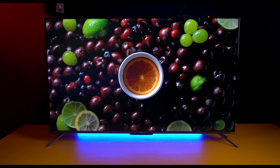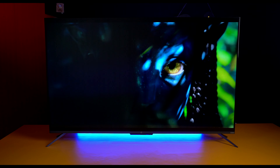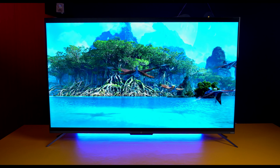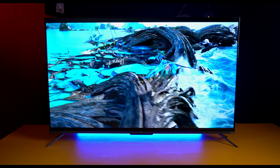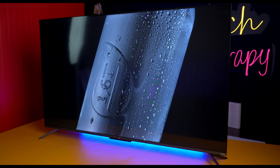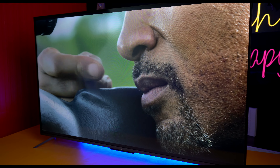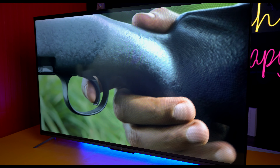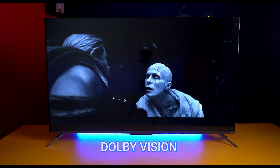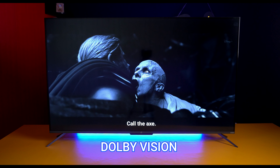There are no issues with detailing, sharpness, or natural tone. The colors are good and the black effect is decent. Dolby Vision support is a great addition — watching Netflix and Disney Plus Hotstar in Dolby Vision is definitely a good experience.